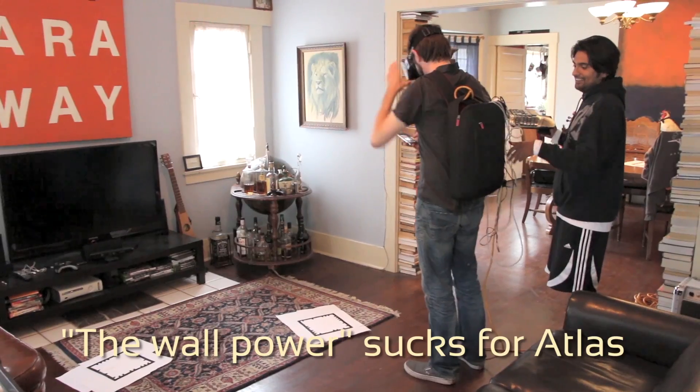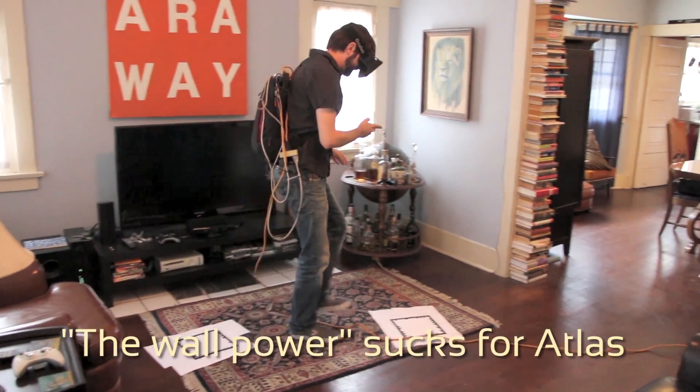Hey Kickstarters, thank you so much for backing the Atlas Project. I wanted to talk to you a little bit about how to get your Oculus Rift to run off of USB instead of running off of the wall power.